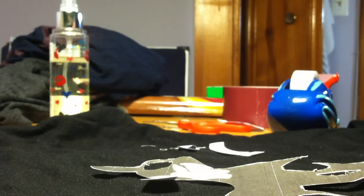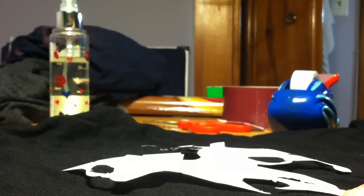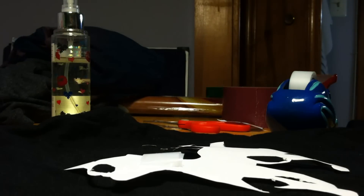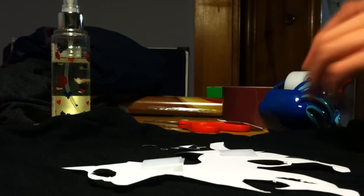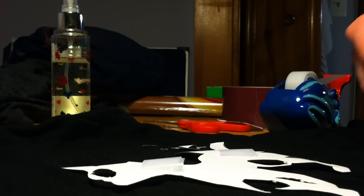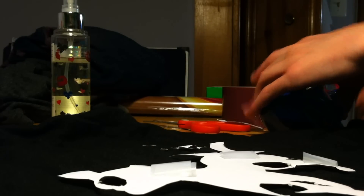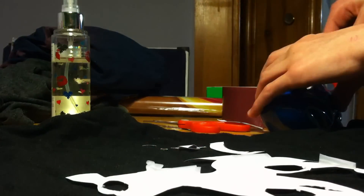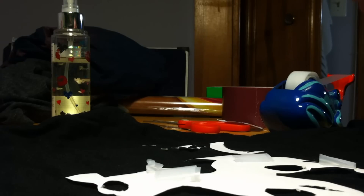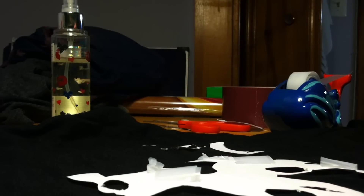You're going to want to tape your cutout down on the shirt. You don't need to tape it too much. The tape is just here to keep the image in place because when you're spraying you don't want the paper to lift up and ruin your image. I'm just putting tape on the ears to hold them down.